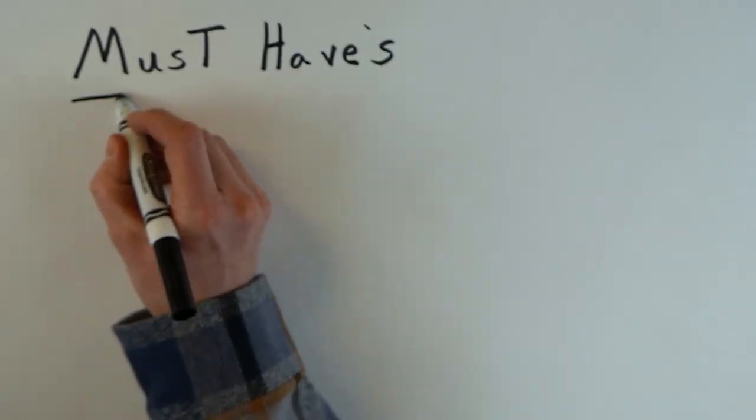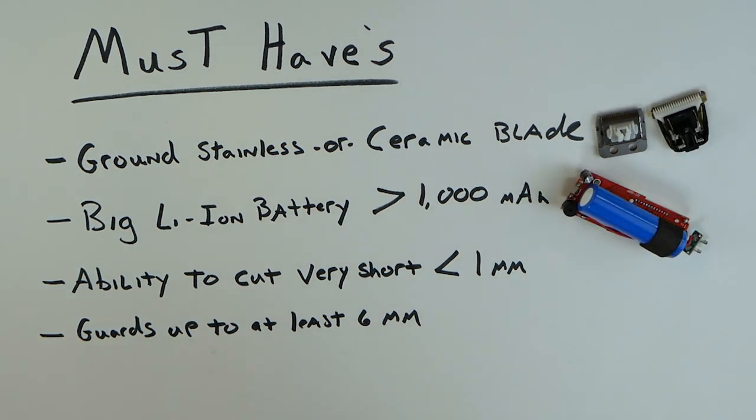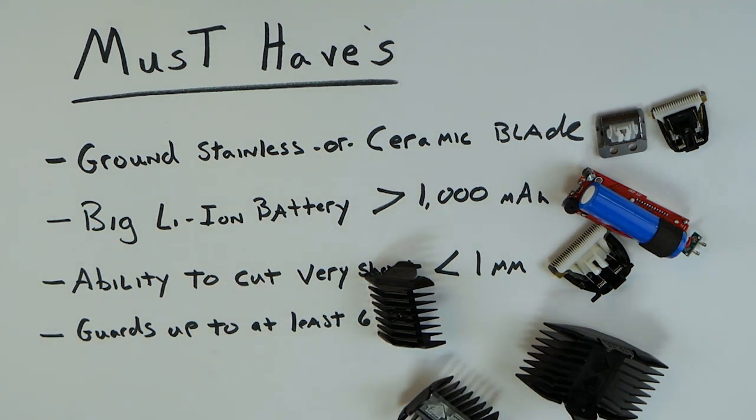Here are a few must-haves for your next trimmer: a ground stainless or ceramic blade, a sizable lithium ion battery, the ability to cut very short, and guards up to at least 6 millimeters.